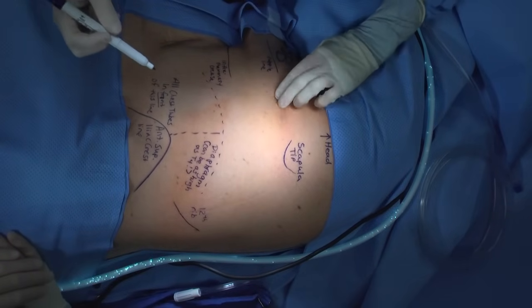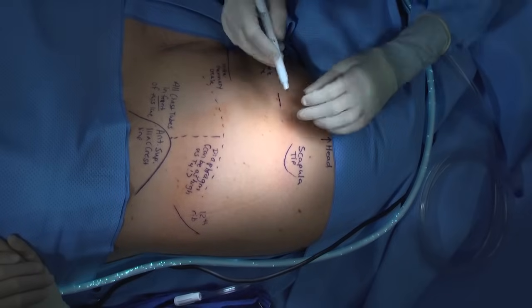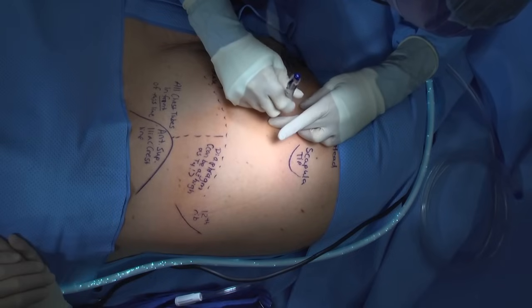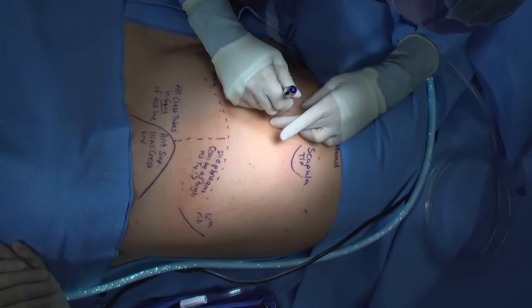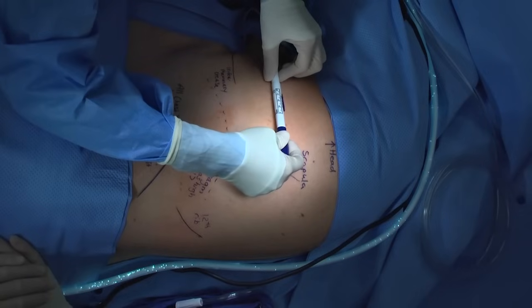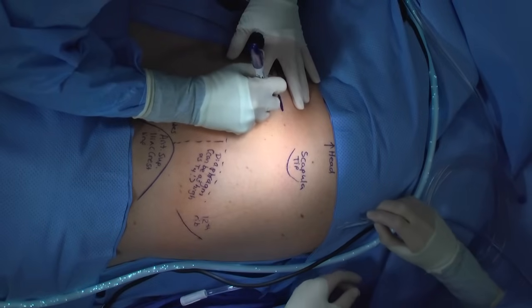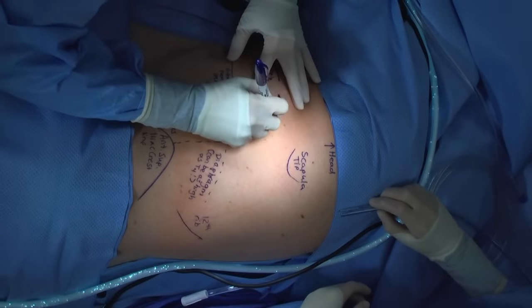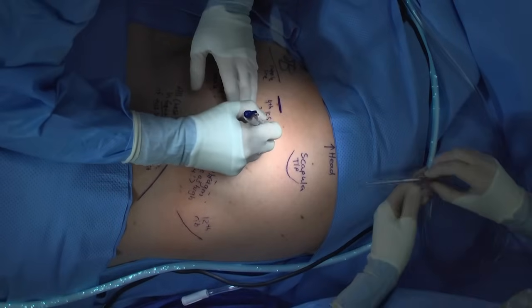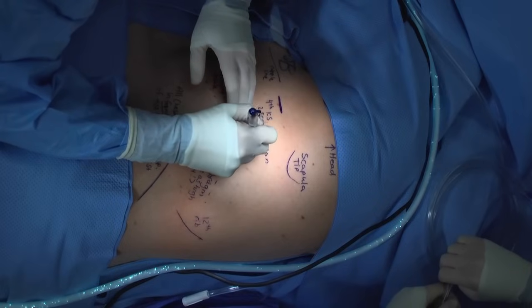Lateral to the nipple is a safe place in most patients for chest tube insertion. Before even beginning to prep or drape your patient, plan your incision. It can be very helpful to use a marking pen to mark out your incision before you even begin, to make sure you have a firm idea of where you want to place your tube. When draping, always keep your landmarks in view so that you can plan your incision accordingly.